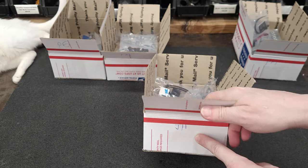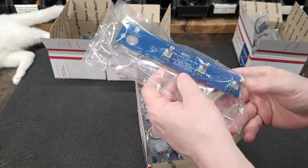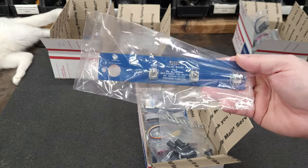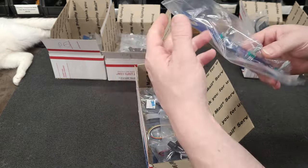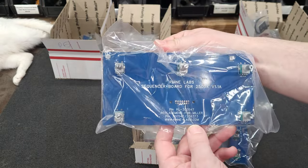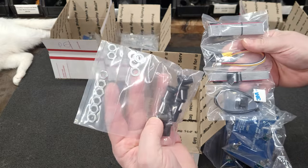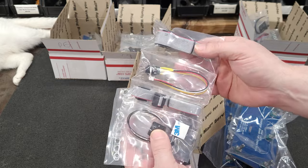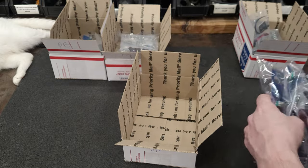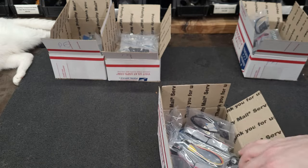This is for initials JH. You're one of the lucky ones. Since you have donated to the project in the past, you get a version 1.4 board. Here is your sequencer board, knobs, and mounting hardware, and ear button. So JH, there's your package.